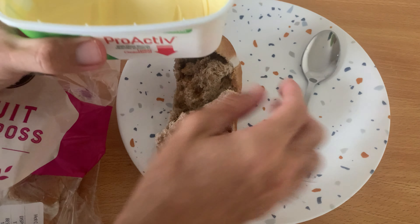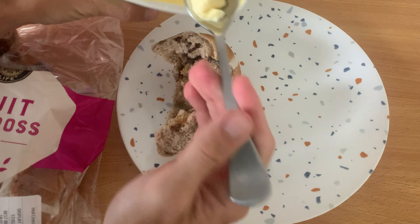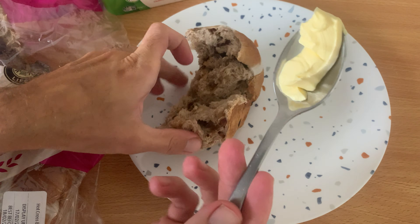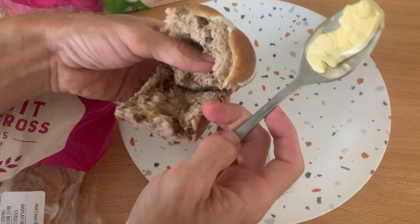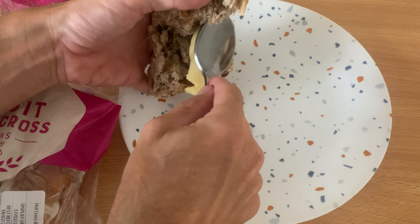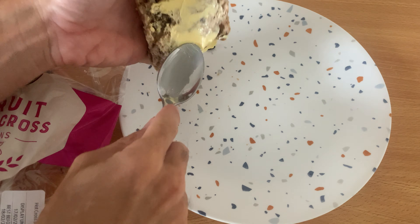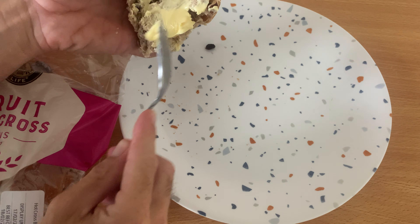Right, so you get your butter, get your spoon, and whack it on. Dig up a decent amount depending on how much you like — don't be shy, get a fair bit. Get in there, whack it on like so, then use the blade at the bottom and scrape that on there. And that's it mate, really well done.